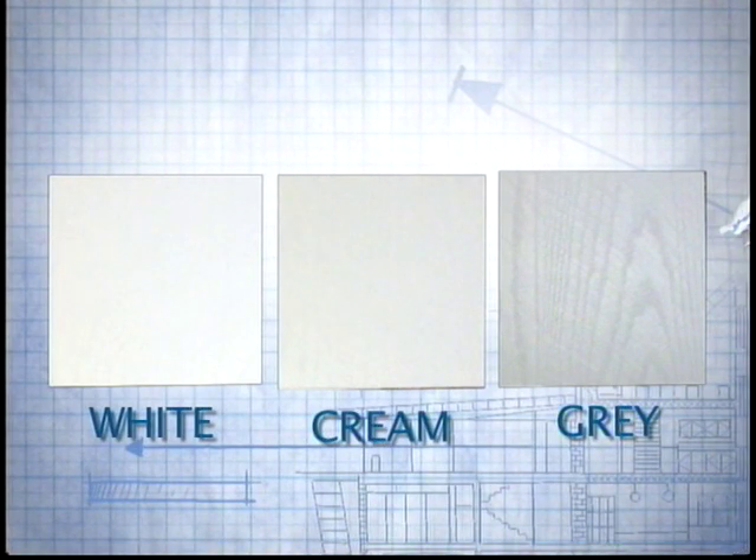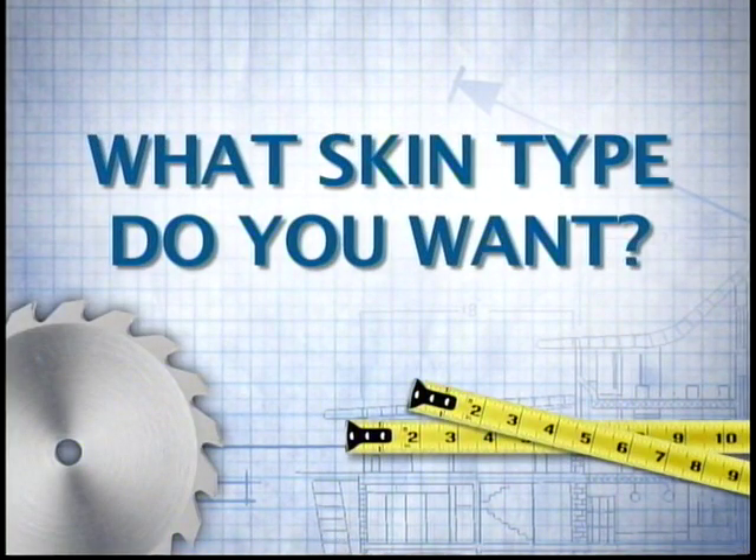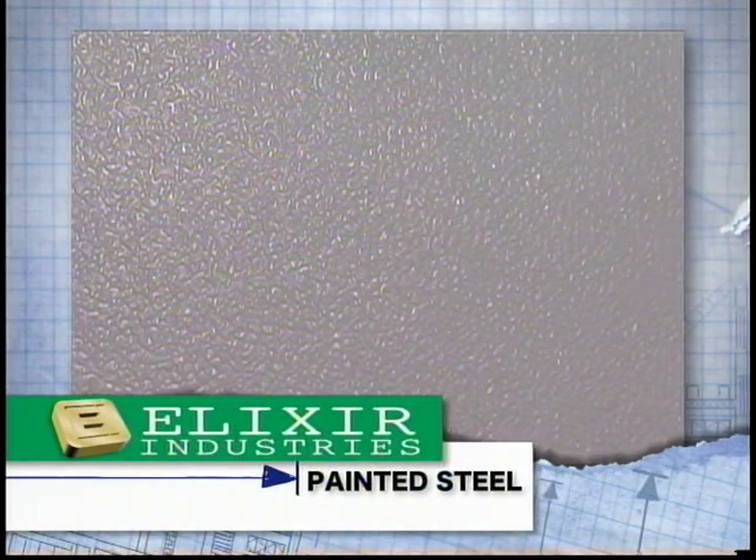White on cream means a white color on the outside and a cream color on the inside. What skin type do you want? We have painted steel and vinyl steel, which is an upgrade. The painted skin has a stucco embossed pattern.